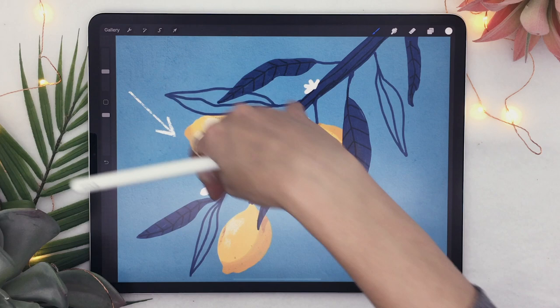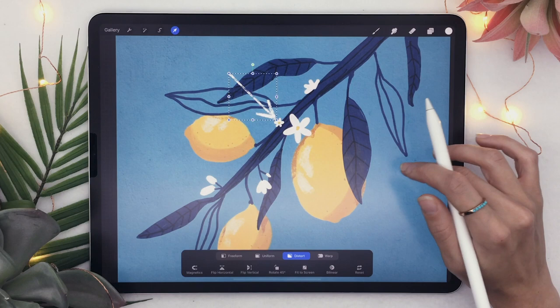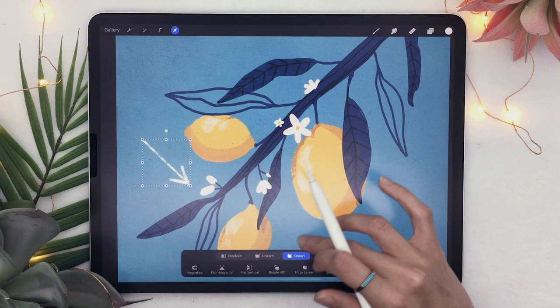In our case the light was coming from this direction because it is the opposite of where the shadows are. You can even move the arrow and put it in front of the branch or the flower to see — okay, this flower is going to cast a shadow here on the lemon. That's a useful trick if you're new to drawing: move the arrow around and see how the light is affecting everything. And there you have it — that was how to paint a lemon tree branch in Procreate.